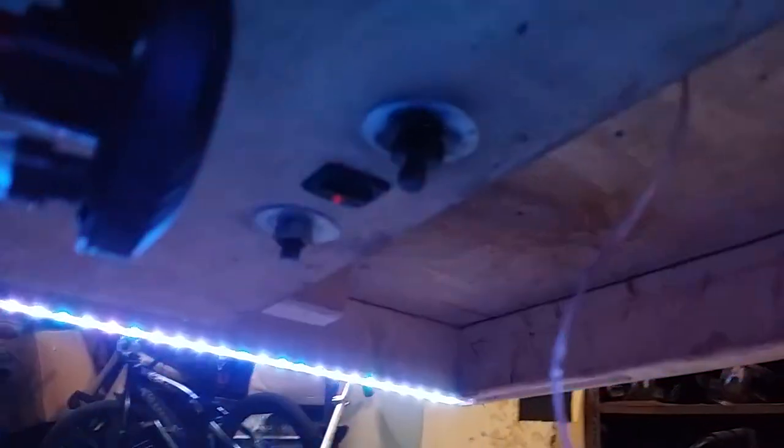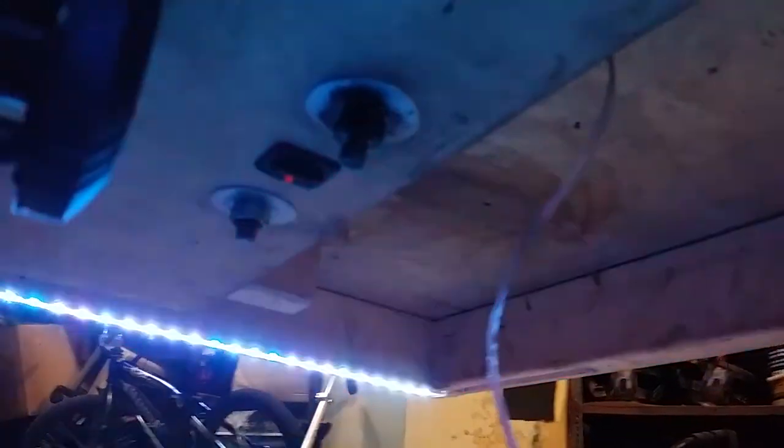There's a cooling fan to keep everything inside cool. A rocker switch shuts off or turns on the lights, and those two bolts are the negative and positive for recharging the battery without having to pull it out. As you can see, the LEDs fully span the trailer.